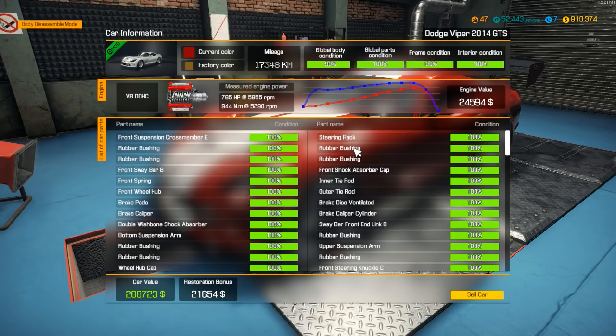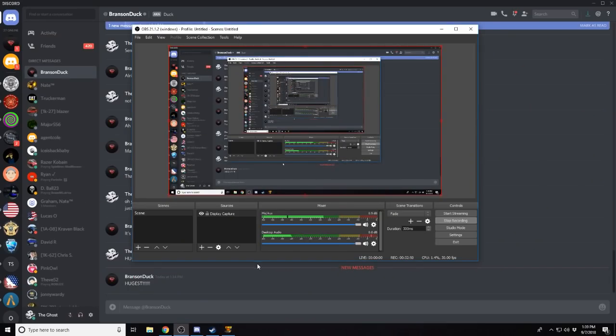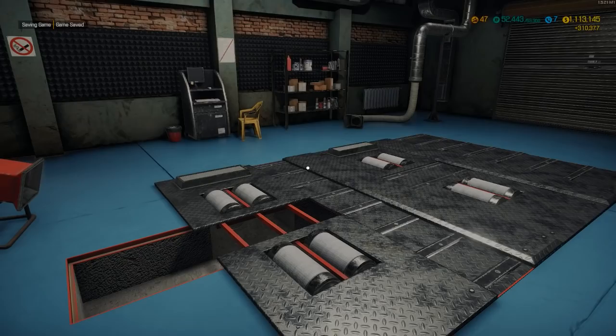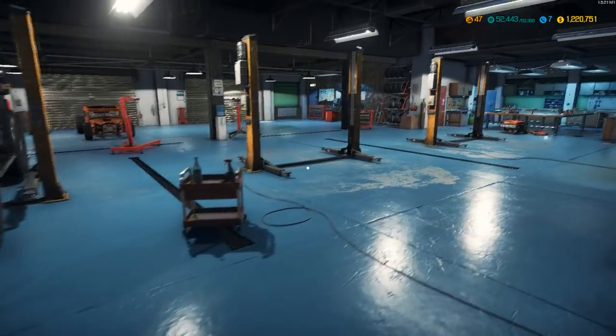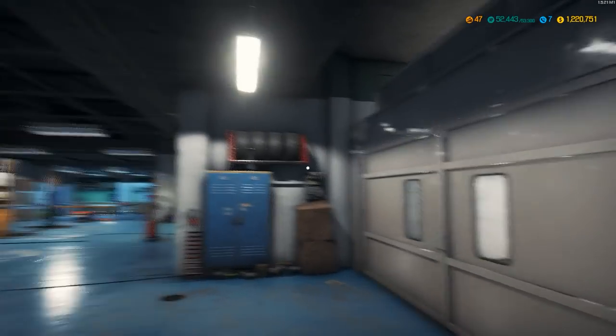Alright, it's time to sell it — how much can we get for it? $288,000... it's been a good run. 3, 2, 1 — we're going to sell it for $310,000. Alright, it's gone. We'll move on to our next project. I can't wait — it's going to be a really good one.